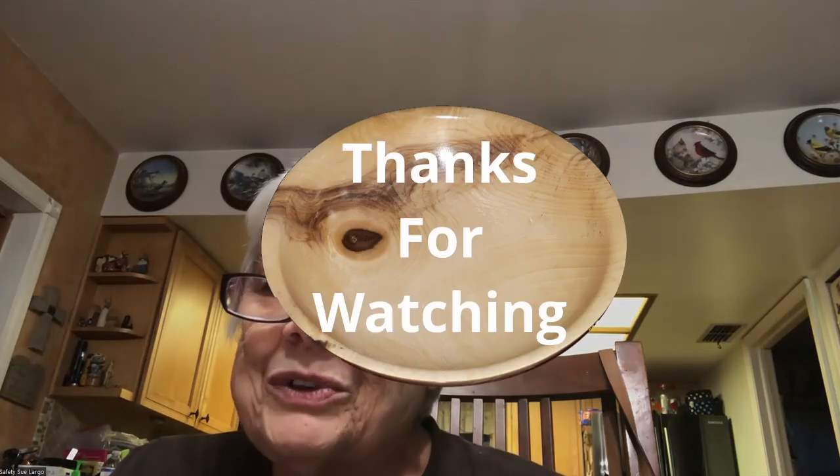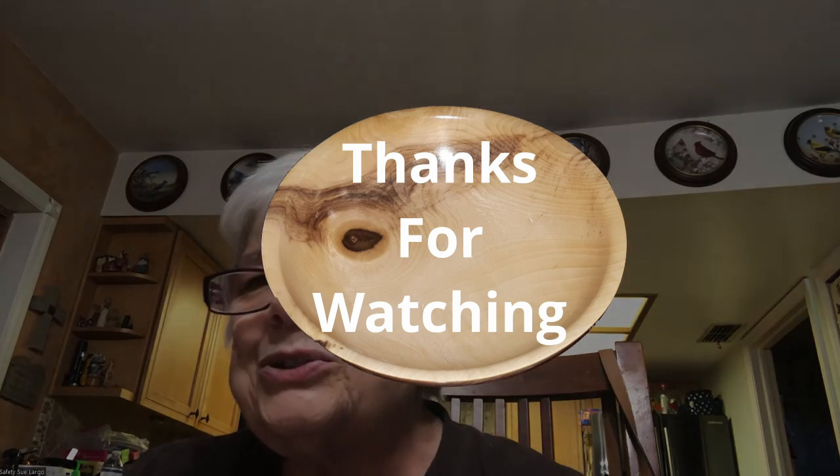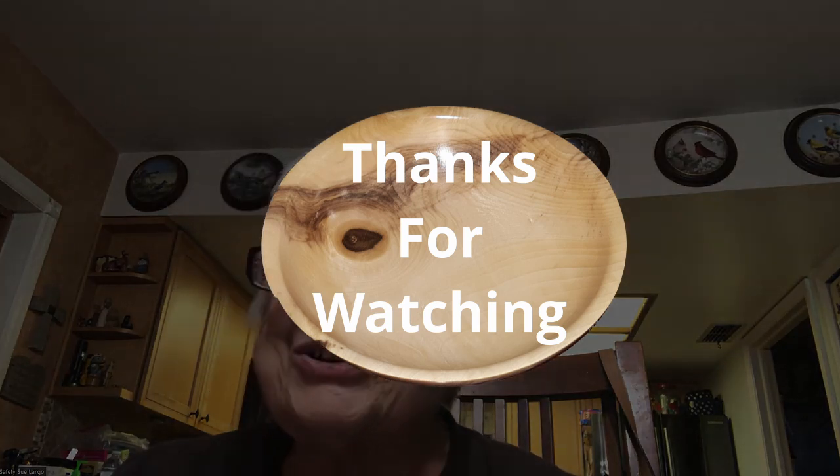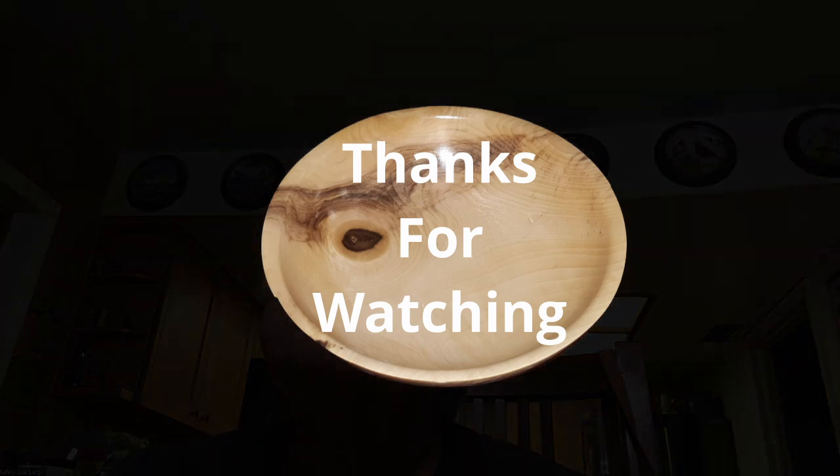Take care. Have a great week. I'm glad you guys had a wonderful time at SWAT — I wish I was there. Eddie, I know that you had the time of your life. Good for you. Take care, everyone. I'll see you next week. Be safe out there.